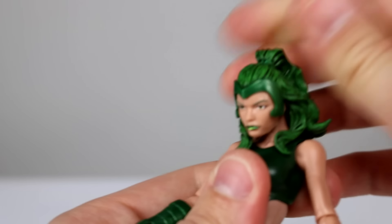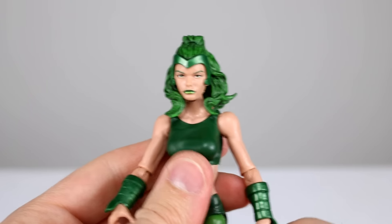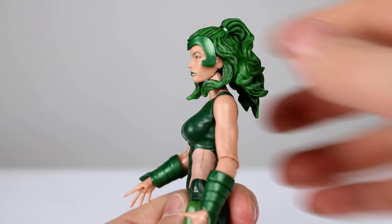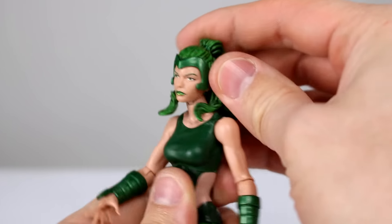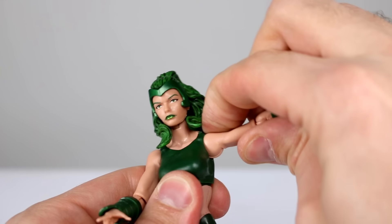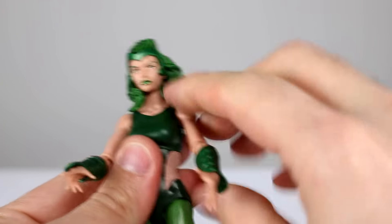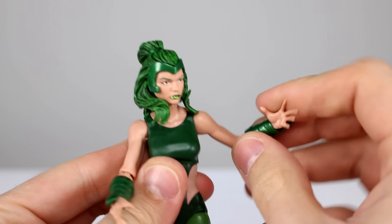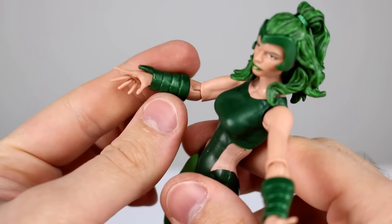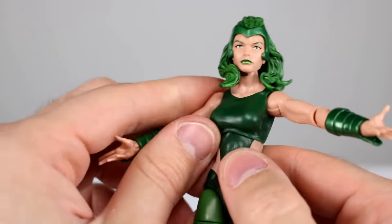Let's look at the articulation. We have a hinge and ball peg for the neck — the head sits a bit funny on top of it and sits too high, though you can see the ball peg in there, which isn't great. You do get good range out of it and the hair is really soft, which helps. The shoulders barely even fit on this body, which is strange, but they have the standard hinge and swivel so they work okay. The elbows have a hinge and bicep swivel, and the hands have pegs and hinges for rotation and hinging.